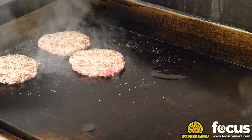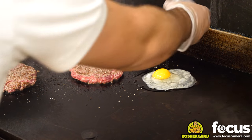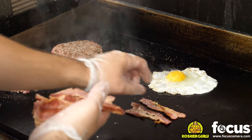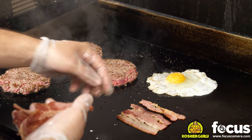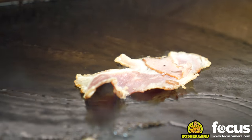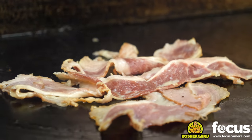And the eggs appeared — already checked by the rabbinical supervisor. Fresh strips of beef bacon, of course. You can't have a breakfast burger without bacon — beef bacon, of course. Don't get me in trouble with the rabbis here. I've got to keep the guru kosher.